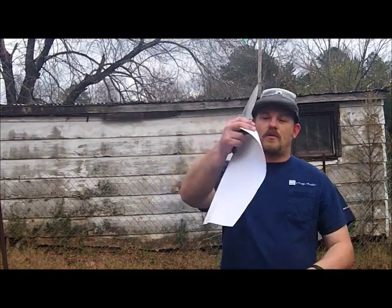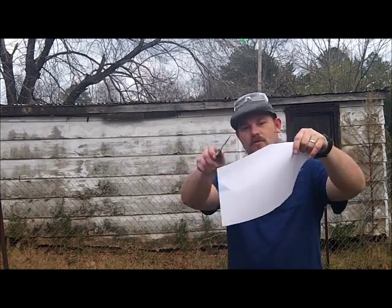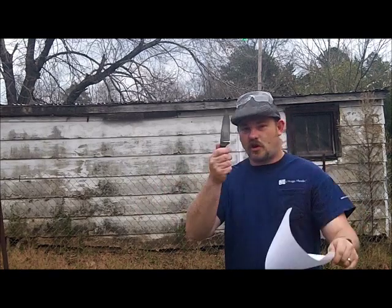I'm back and what I have here is regular weight copy paper, but it is legal size, and I'm going to hold it unsupported to show you the sharpness of said blade. Sharp knife.